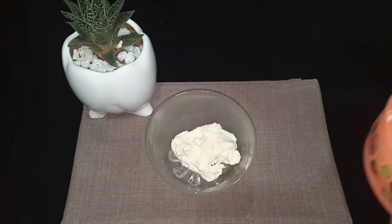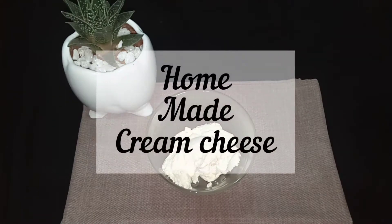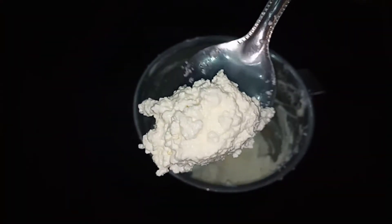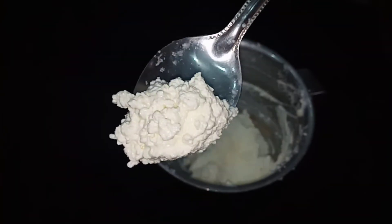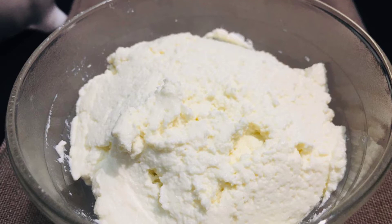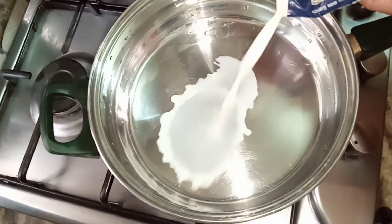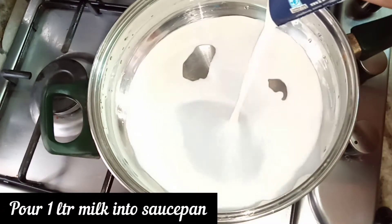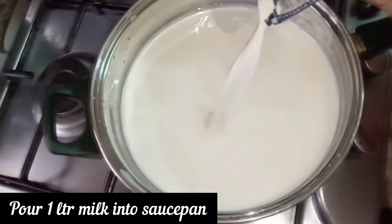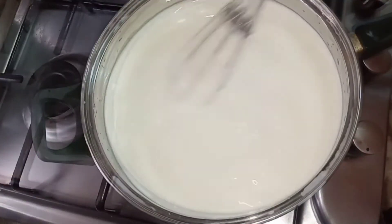Hello, welcome back to Omar's Kitchen. I am sharing a recipe for a cream cheese. We will add 2 packets of cream cheese and 1 liter of cream.